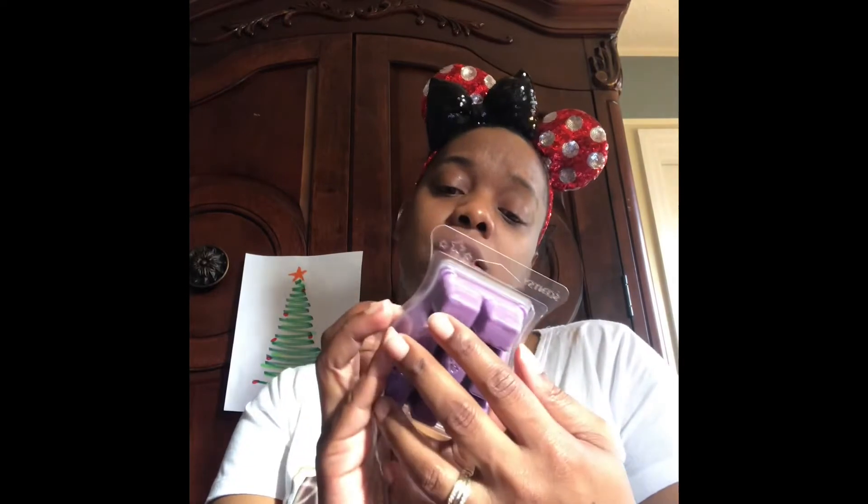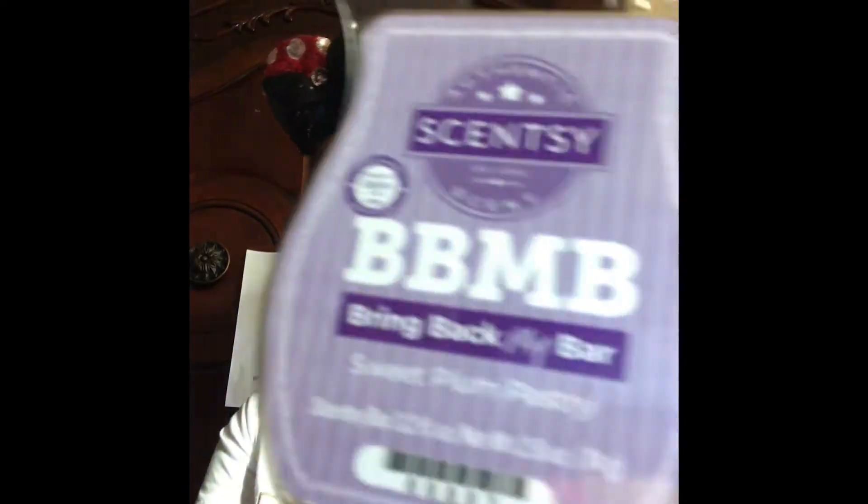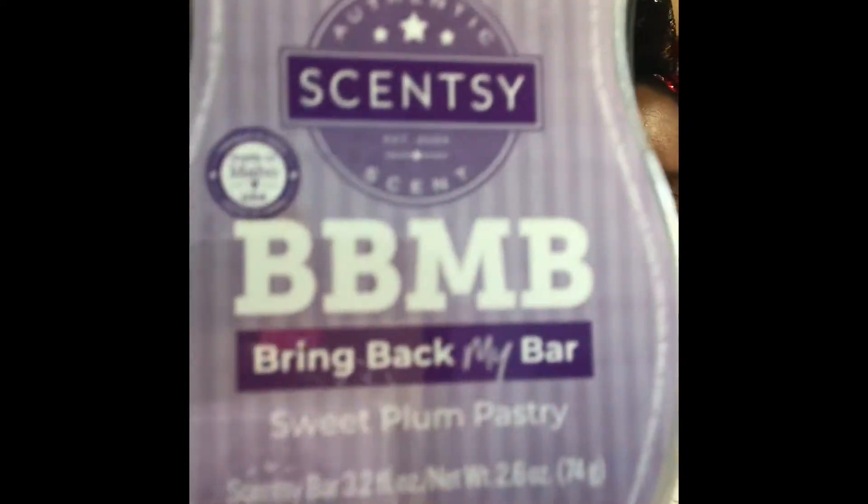So the first one we're going to use is the Sweet Plum Pastry. This one is black plum, toasted coconut, garnished with marshmallow clouds. It smells pretty good — this one actually smells really good. I do smell a sweetness. This is a good one, and hopefully when I warm it, it smells just as good. This one is actually a keeper.